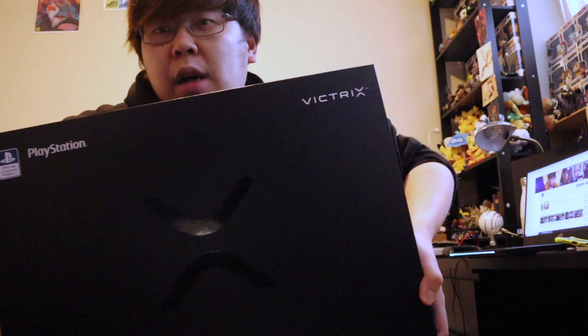This is the latest model, the finalized model of the Victrix joystick itself. Now I haven't opened this yet — it's really heavy. They shipped it all the way to Canada for me. I think unboxing videos are really cool in general, so I kind of want to just open the joystick and show you guys what's so awesome about it.